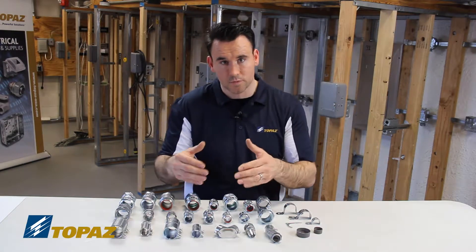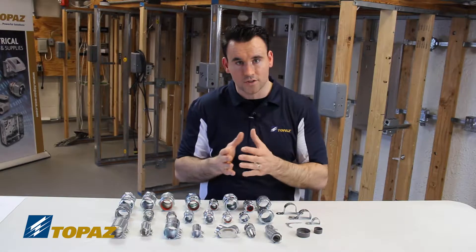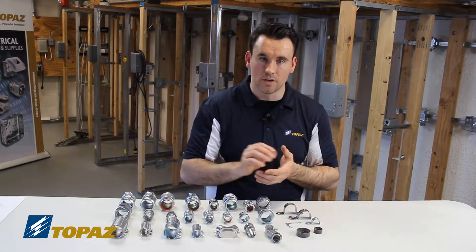We talked about how to join the raceways with couplings, and we also talked about how to install our raceways into a box using connectors. We're now going into how we hold the raceways onto the surface — for that, we use straps.